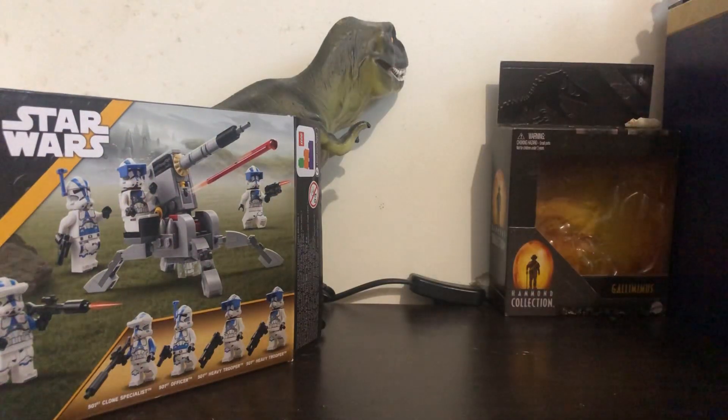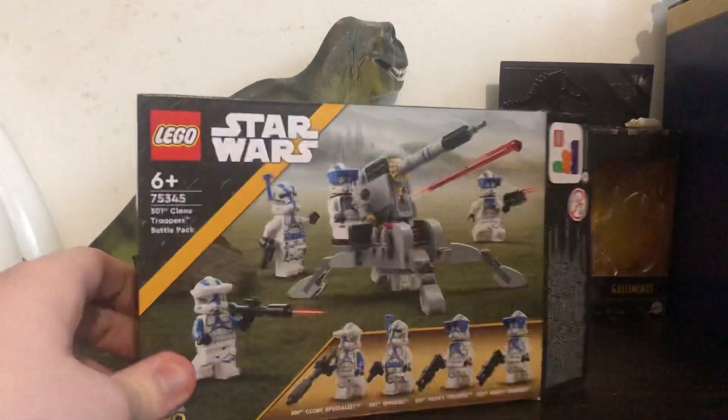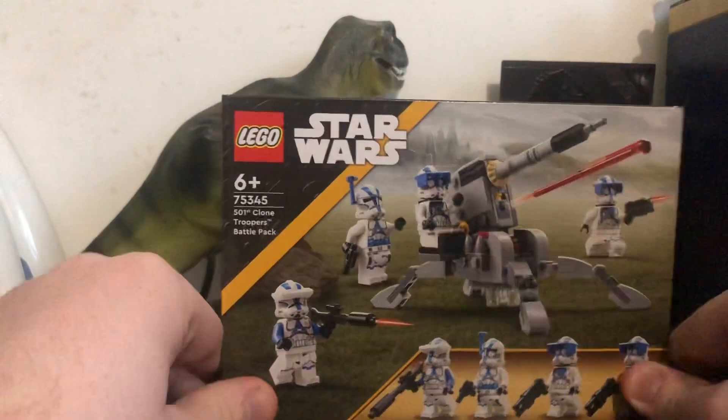There will be a video on the original 501st Battle Pack as well — if we get this video to 10 likes, I will do a review on it.